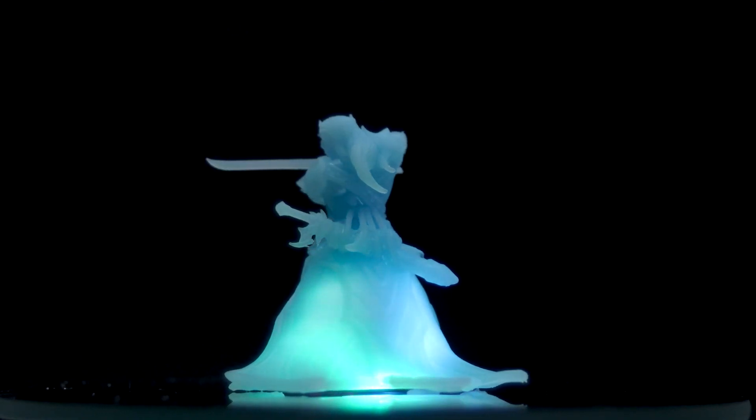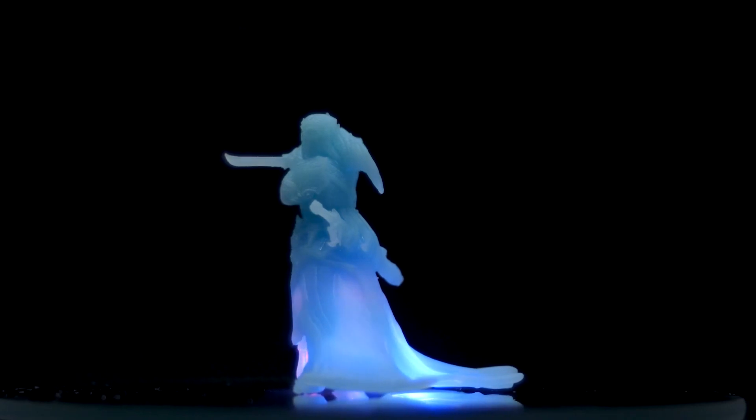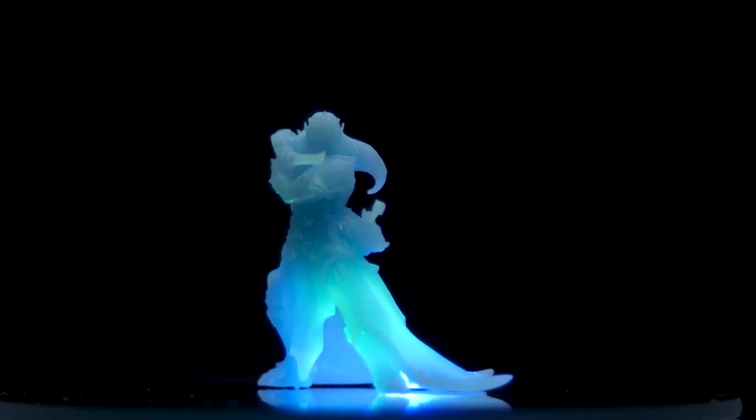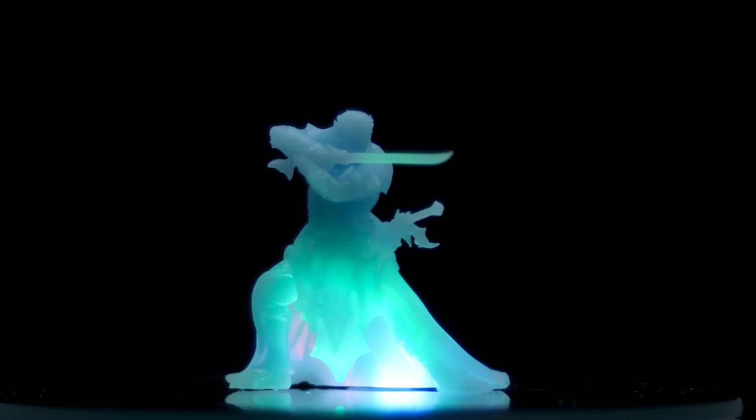Warming them up in hot water did help out quite a bit, but some of these did harden to the point that it was almost like chiseling them off. Other than that, it seems like fairly good inexpensive resin. I'm still learning so you may have better results than I do, but I'm really happy with the results.